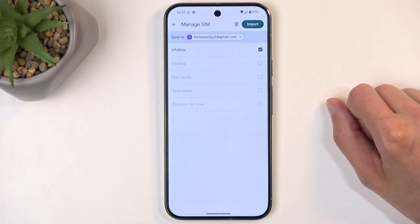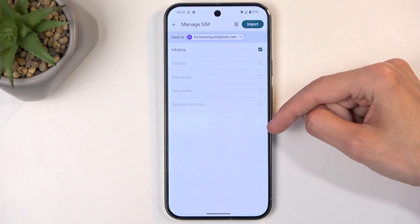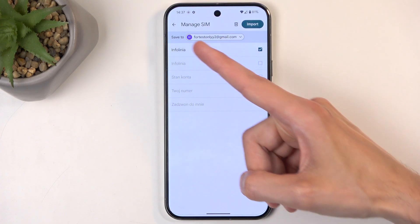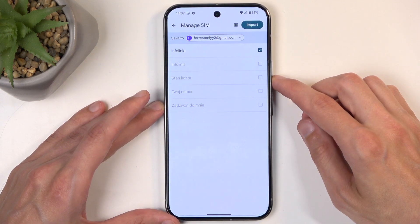Once you select the Manage SIM option, it will display all the contacts that are located on your SIM card. As you can see, they are almost all grayed out and deselected, and I can't select them, as all of these contacts already exist on the Google account that the device is, by default, trying to import contacts to.